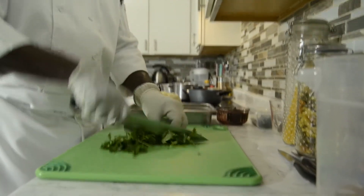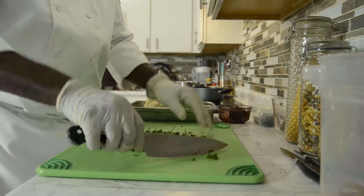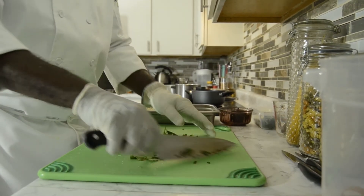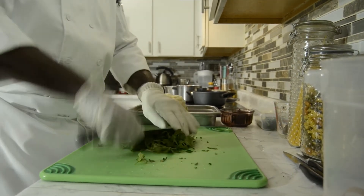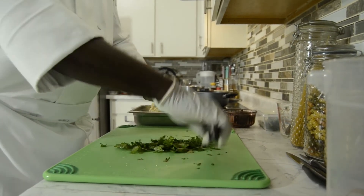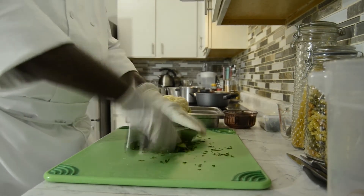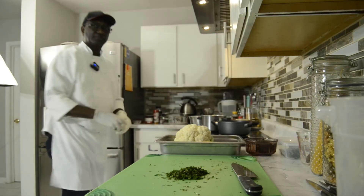Chop up the parsley a little bit fine. You don't need to go that fast if you can't handle a knife that fast — just hold it right here at the tip and go back and forth to get it chopped up really nice. In the process, do not forget to always clean your cutting board and sanitize it before you use it on the next item.